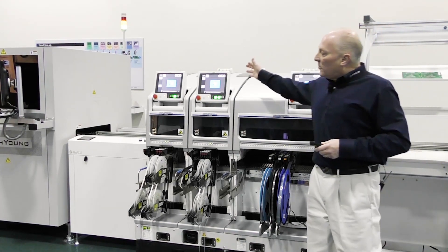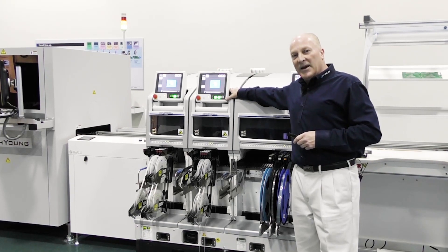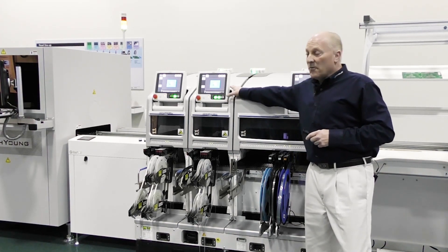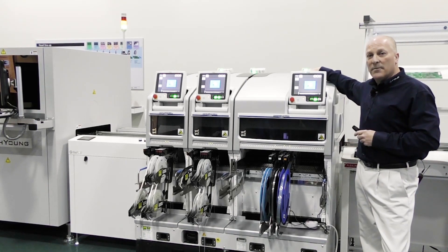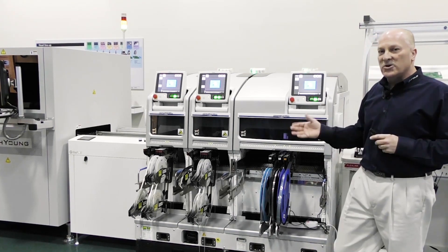When we go into the larger boards, the M3s will work together in unison as a joint machine paired together, producing that board so we can accomplish that large board handling requirement as well. Furthermore, you can even pair the M6s together to achieve up to a 42-inch long board handling capability. So a lot of flexibility built into such a small modular placement platform.